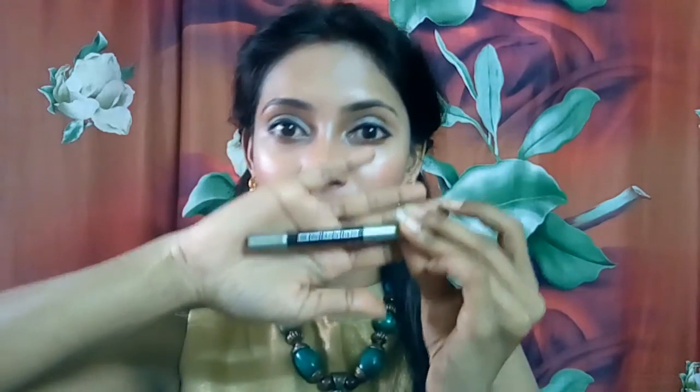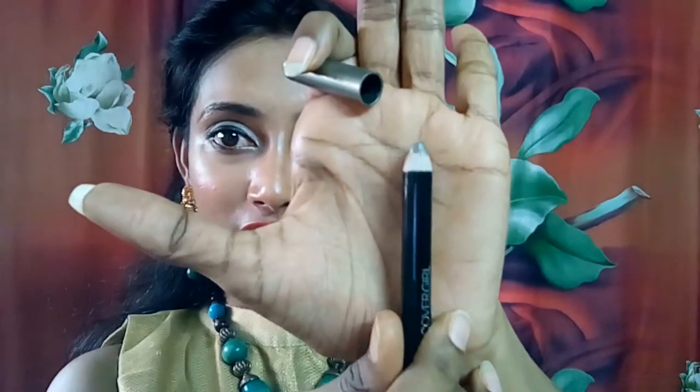Hi everyone, welcome back to my channel, this is Sahi. In this episode I'm going to give my review on this CoverGirl eyeshadow. This is a jumbo pencil which is used as eyeshadow as well as eyeliner, and this is in the shade of Action Glow.